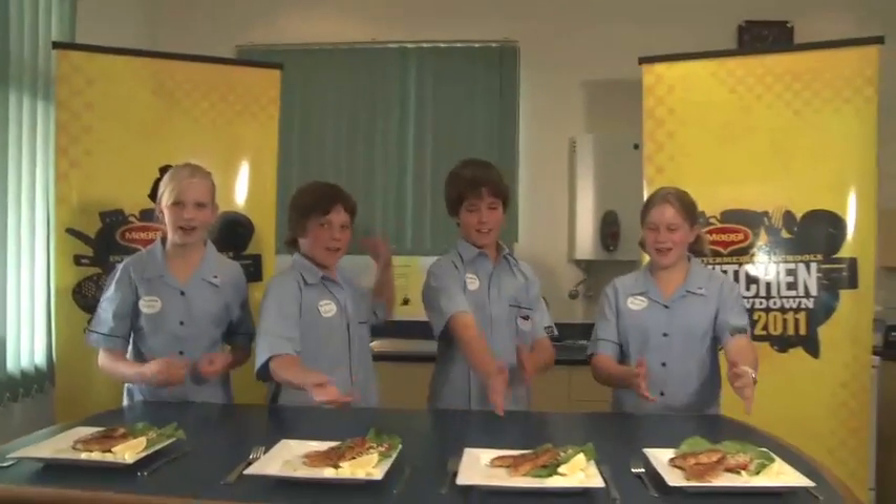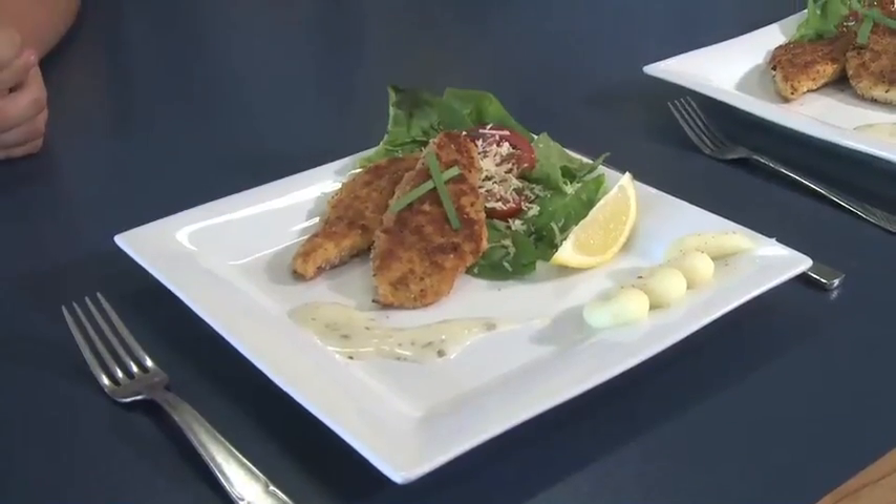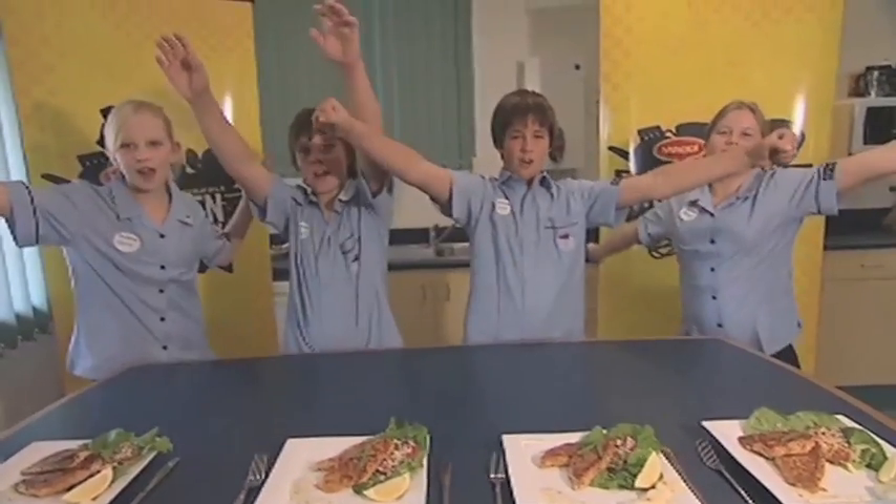And this is our meal! We're from Marina View School. Vote for us!